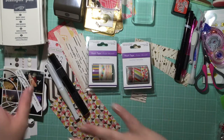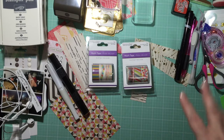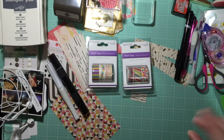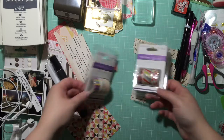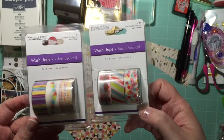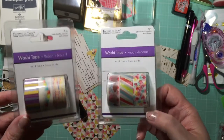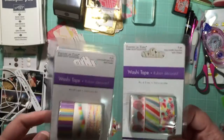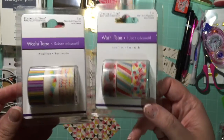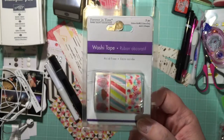Hi guys, it's Chantelle here. Don't mind the mess — I'm in the process of catching up on my project life. I just wanted to take this time to show you guys: I went to the Dollar Tree, picked up some stuff, and I came across these actual washi tapes by Forever in Time. They just happened to be on an end cap in my store.